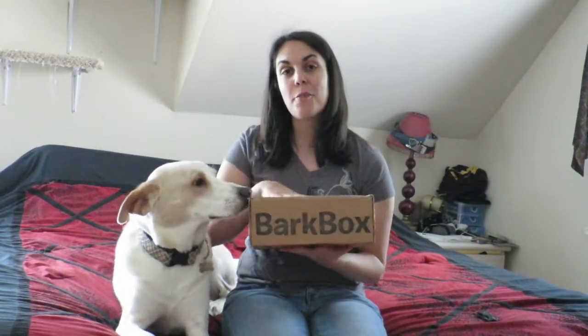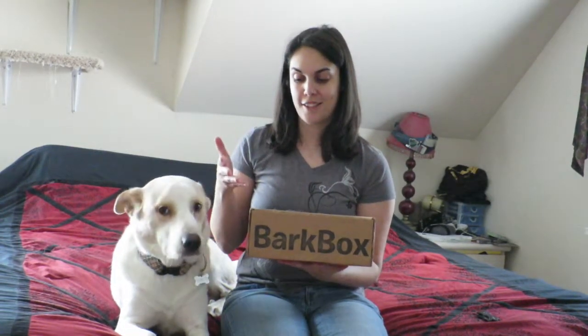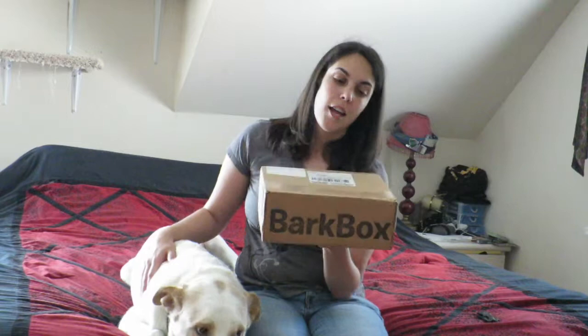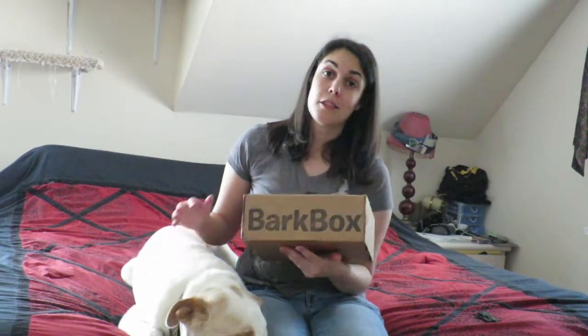Hey everyone, it is BarkBox time! If you don't know what BarkBox is, basically it's a monthly subscription that has stuff for your dog in it — toys, treats, whatever. This size is the Big and Bold. It's for Percy here because he's a big dog. If you have smaller dogs, they have boxes for smaller dogs too. If you want to get your own BarkBox, look in my description. There should be a link down there where you too can get your own BarkBox.